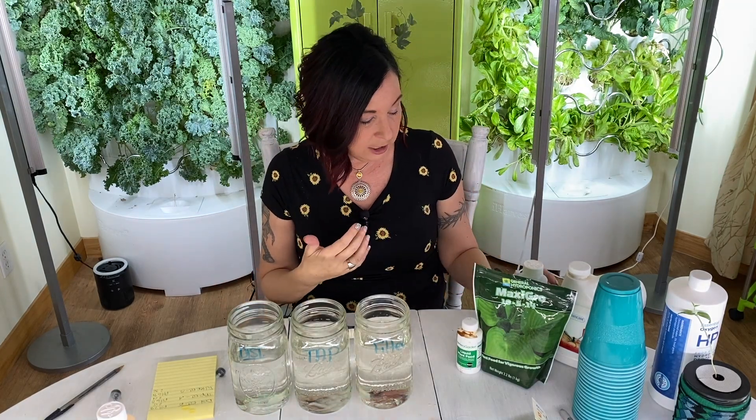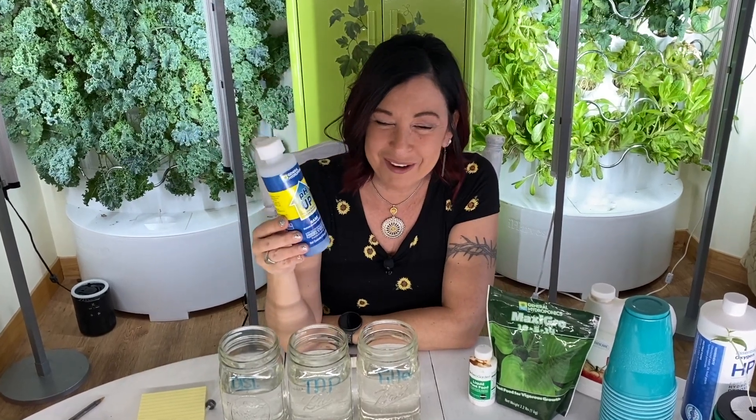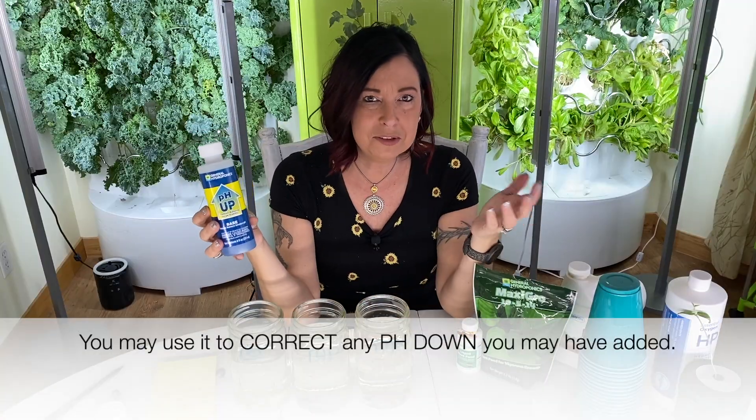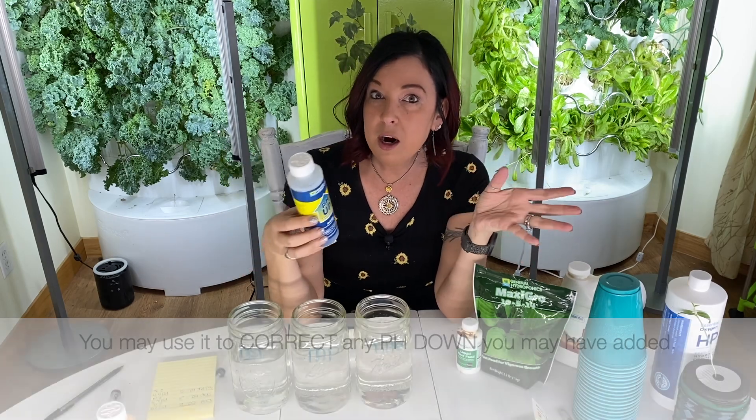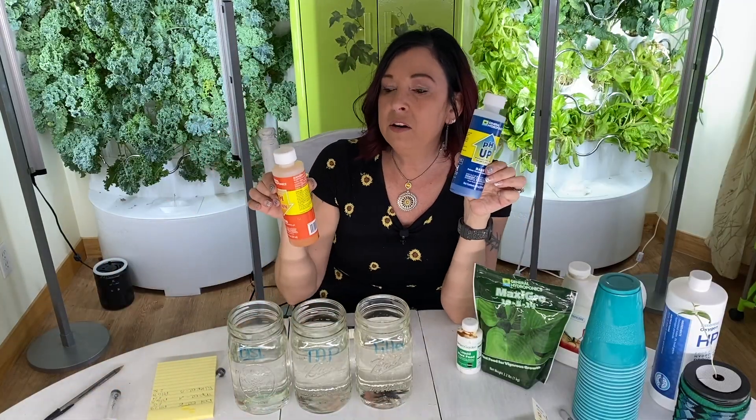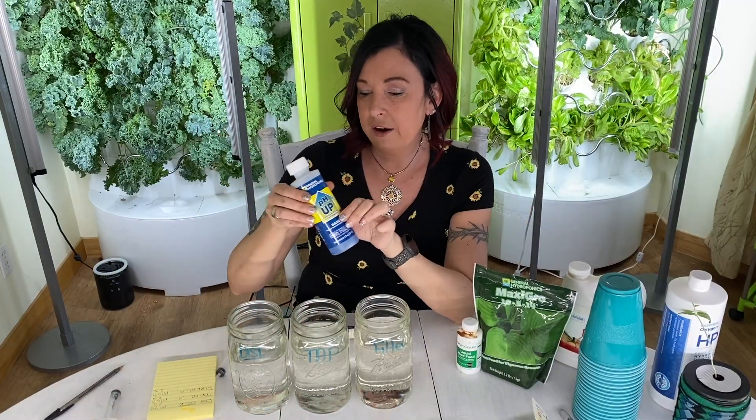One more thing: if your water has really low pH, there is a product called pH up, which does the opposite of pH down. If your pH is at something crazy like 1.5 and you need it up to 5.8, you'd use pH up — exactly like pH down, just going the other direction.